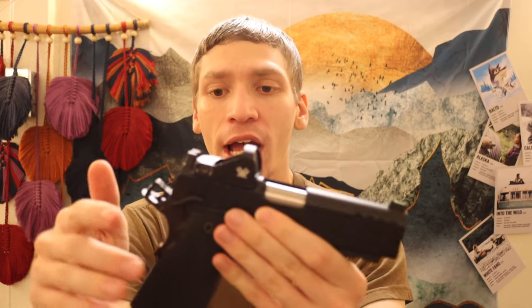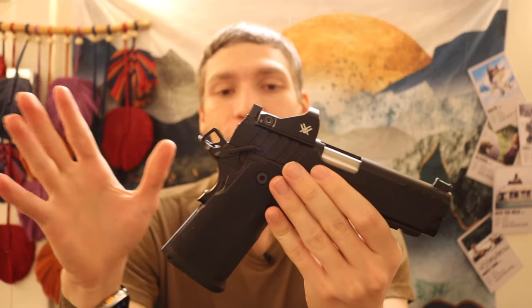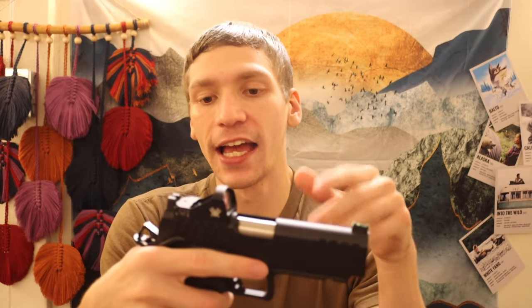The optic on this is the Vortex Viper. I'm probably going to end up changing that out — you guys are seeing the early stage of the build for this gun. I'll probably put another red dot on there; the Vortex Viper is just the only thing I have that's compatible with the base plate the Prodigy comes with out of the box. I literally just got the handgun, so I'm setting it up in an introductory fashion to have a red dot on it because I do prefer shooting handguns with red dots. Subject to change.